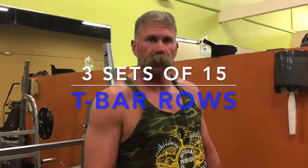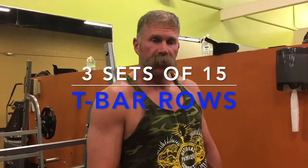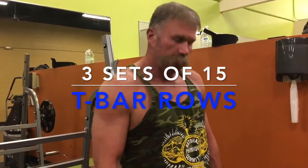Okay, we'll move on to our next exercise. We're going to do G-Bar rows. We're going to do three sets of 15. Let's get it.